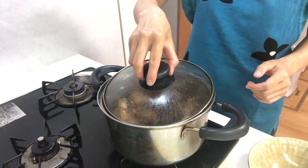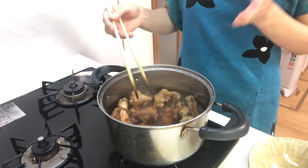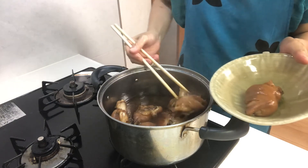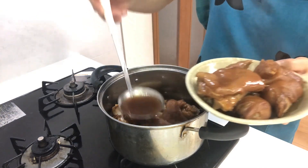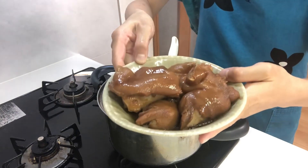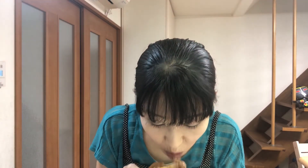Okay, one hour has passed. How is it? Mmm, smells good. Turn off the heat and serve them on a plate. Okay, that's it. It's time to eat. Itadakimasu. Mmm, it's delicious! It's jiggly and absorbs the seasonings very well. You should try it.